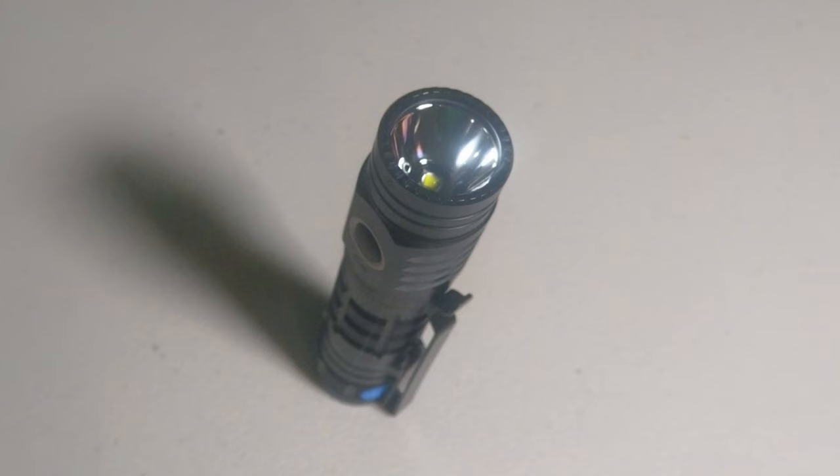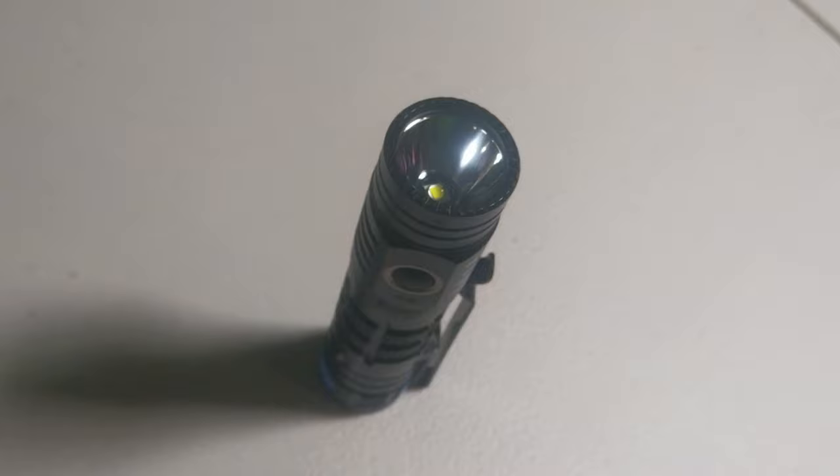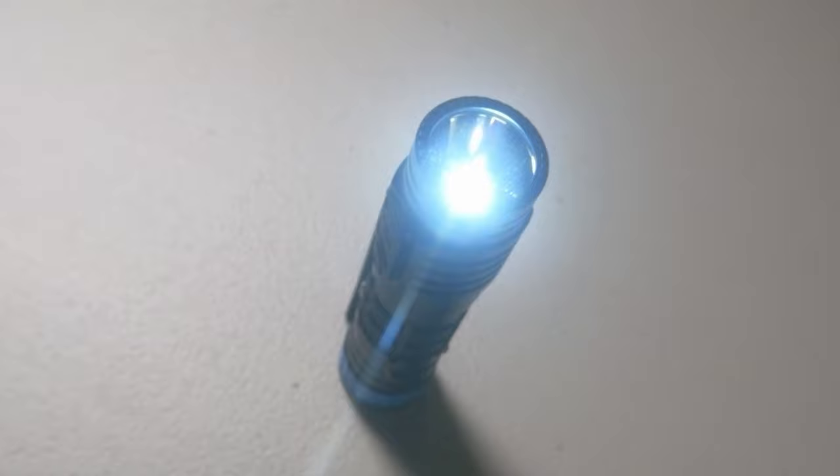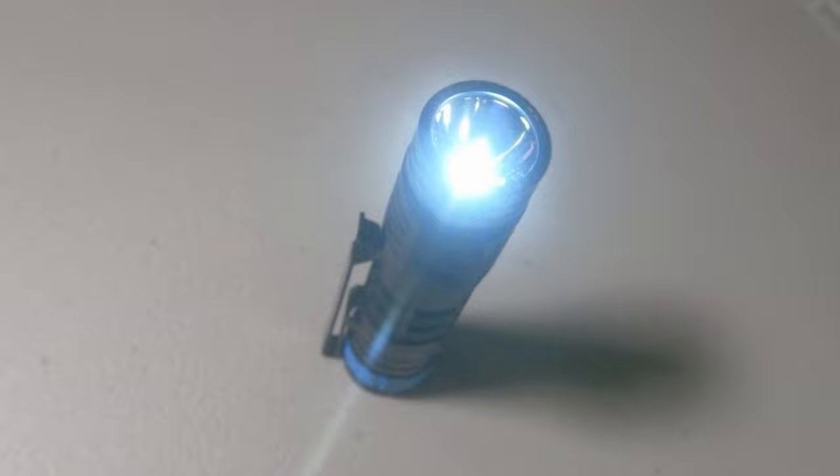For my final thoughts on the Wubin C2 flashlight and power bank combination: it's actually ideal for camping. It's well thought out, lasts a long time, it's robust, and it can take the occasional knock or drop on the ground. It gets a thumbs up from me — it's well worth taking a look at if you're in the market for a new flashlight.